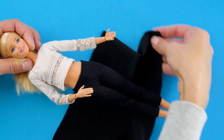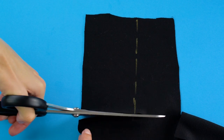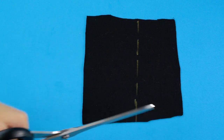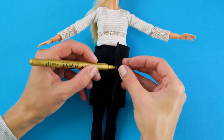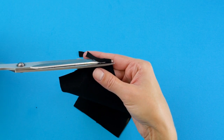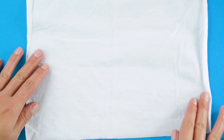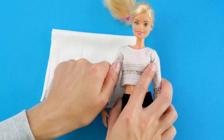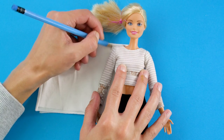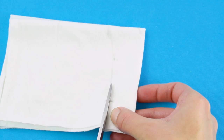Place Barbie on top of the black jersey fabric to measure the length of the skirt. Mark the pattern line and cut out your skirt fabric. Measure the skirt around Barbie's hips and legs and trim the fabric to fit. And now for the top part of the dress. Fold your white jersey fabric in half, then fold it again. Measure the material to Barbie's torso. Make marks around Barbie's body so you know how much material you'll need. Then cut out the shirt.